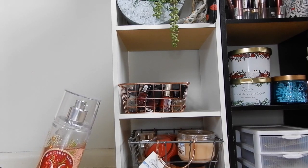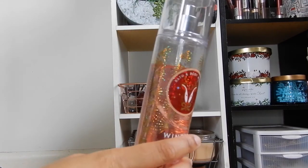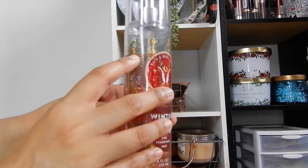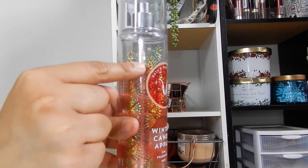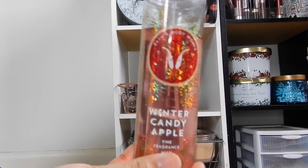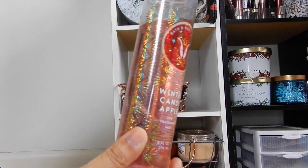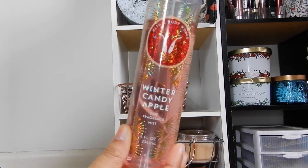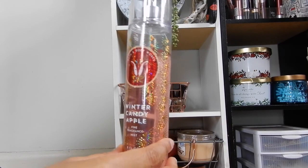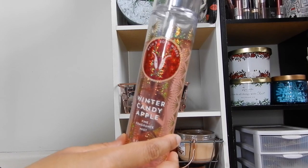With my body sprays, I'm not really too hard on myself if I don't use them up completely. With the Winter Candy Apple body spray, I haven't been using it much because it's summertime now and I want to use more citrusy scents. If I don't use it as a body spray, I'll probably use it as a room spray in the next couple of weeks.